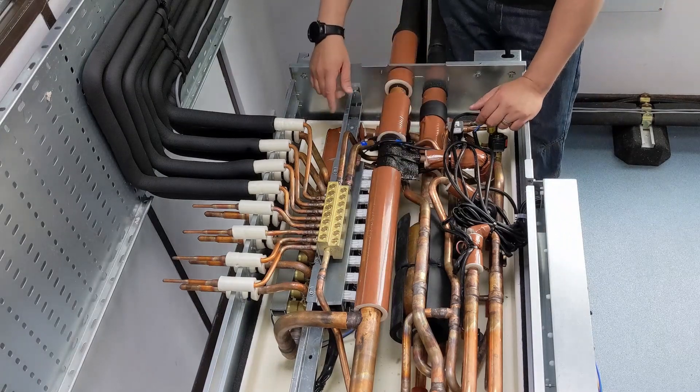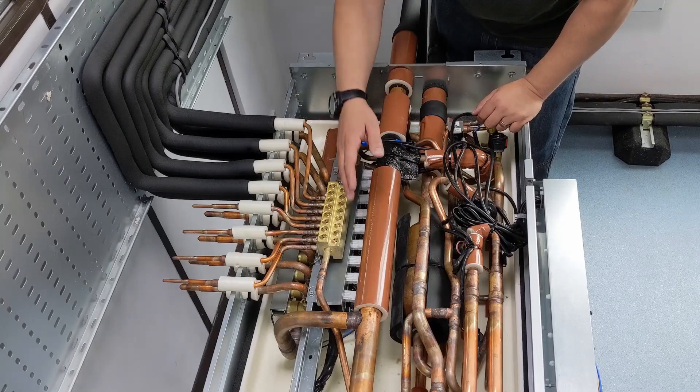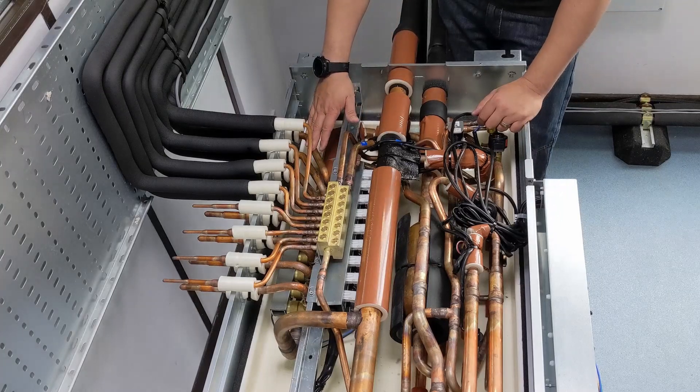We send that refrigerant the opposite way through the indoor units, and the way we do that, I've got a set of control valves in here. So valves A and C are going to be shut when we're doing heating, and valve B is going to be open. We send that refrigerant off to the indoor units that need heating.